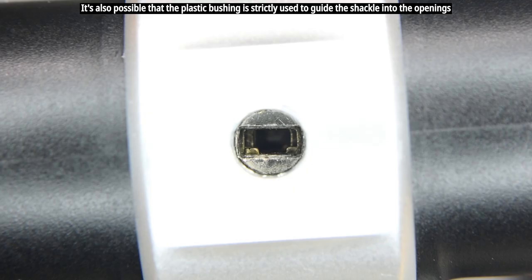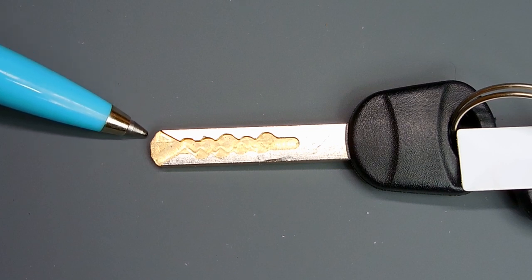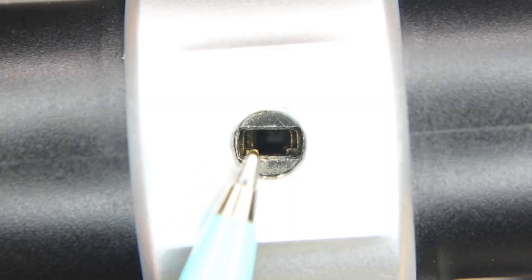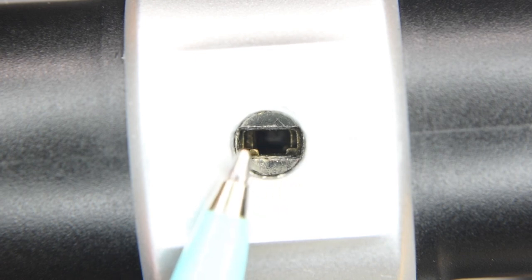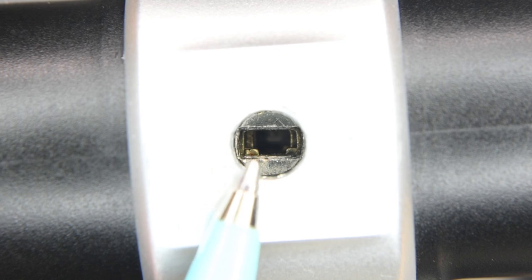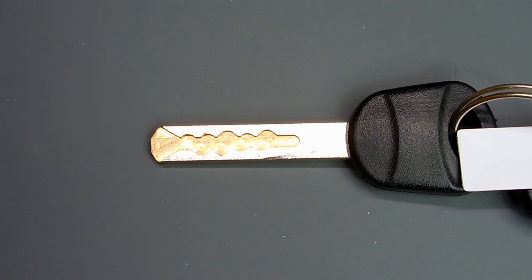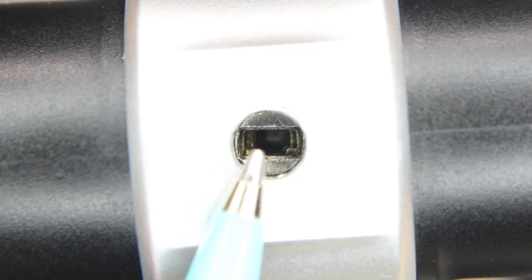Now let's take a quick look at the keyway. The end of the key has a bevel on it — the purpose of the bevel is that when you insert it into the keyway, some wafers won't be perfectly lined up, and without the bevel the key would jam on them. The bevel gets the wafers into the correct position, and then the wide milled part of the key scoops up those tabs, bringing them toward the center until they line up correctly, allowing the core to rotate.